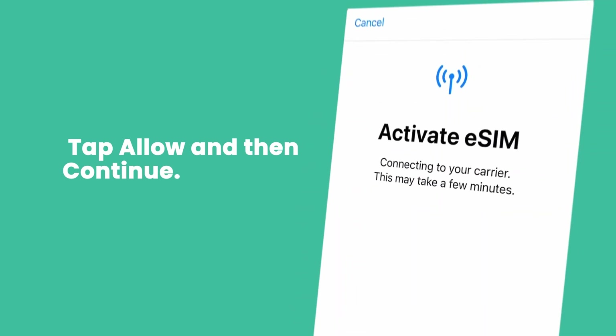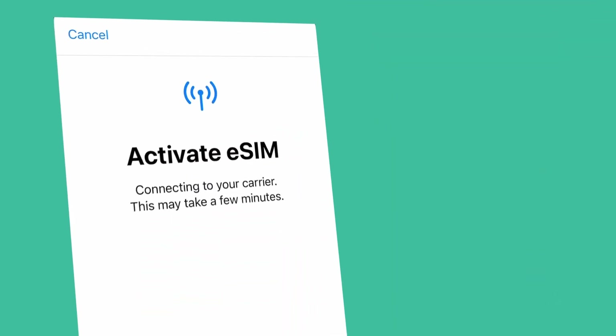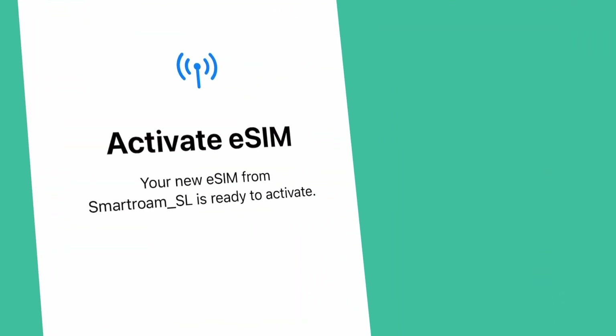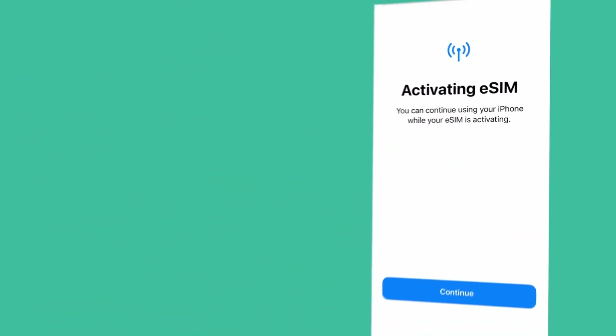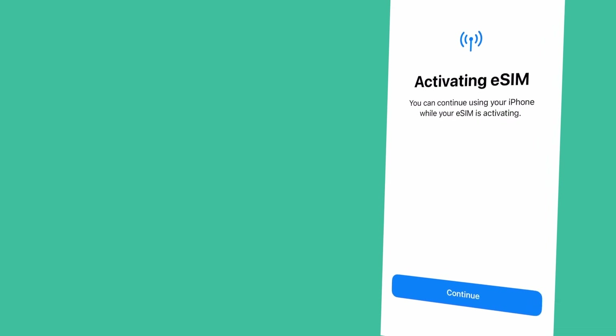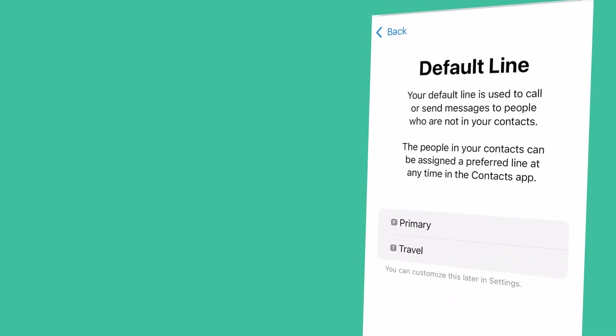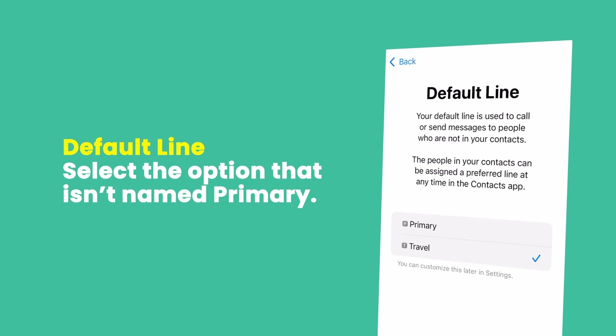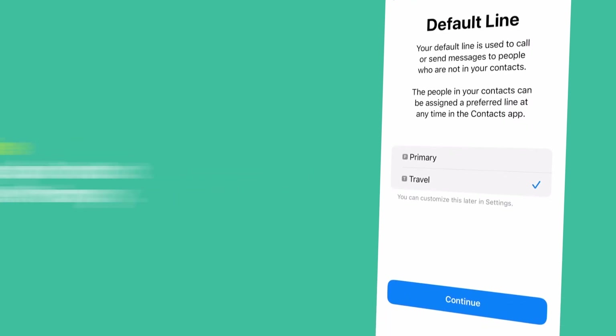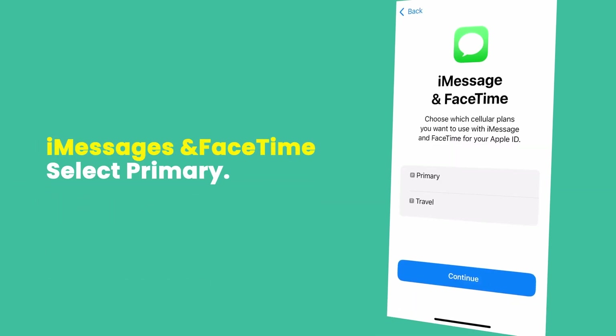When you're asked to activate the new eSIM, tap Allow and then Continue. Your screen will then say Connecting to Network. This part can take a couple of minutes but, when it's done, it'll either say Mobile Plan Setup Complete or Cellular Plan Setup Complete. Next, you'll need to select your default line. To do this, simply select the option that isn't named Primary — this is usually called Secondary or Travel.